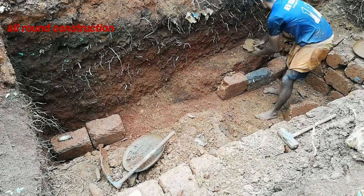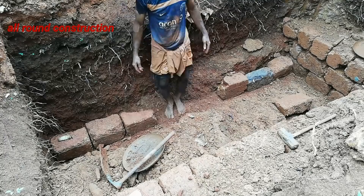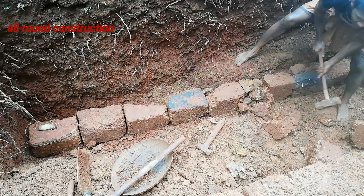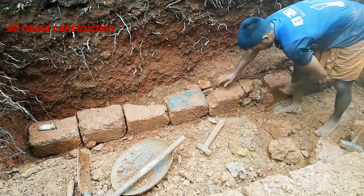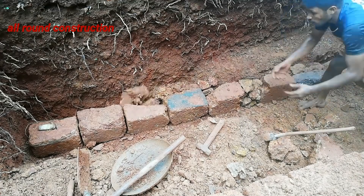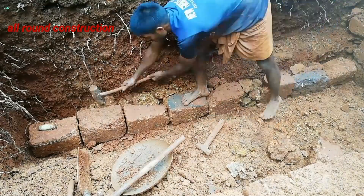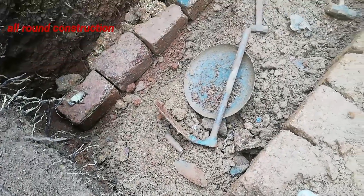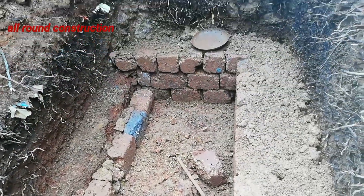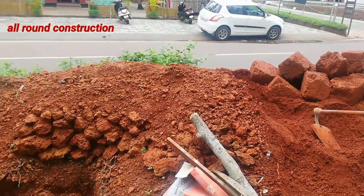I'll show you how to use a small pocket. We will do that because we will put a load of 3 loads of them. Now the maximum is to remove the site and remove the quick. Now we will put a piece of the piece. I will finish the piece of the piece.